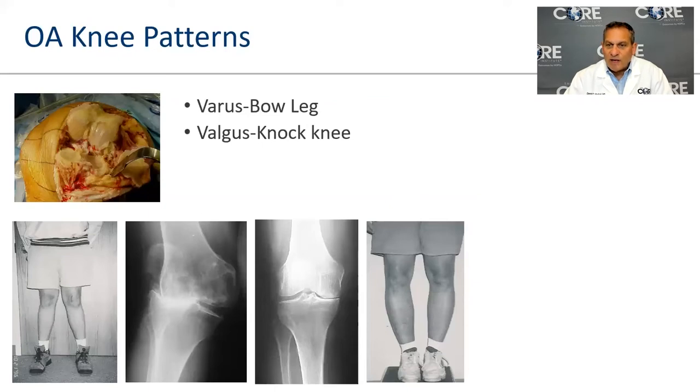The two patterns we see are knock knees and bow legs. The more typical pattern is wearing out the inside part of the knee, becoming bow-legged — we call that varus. Less common is the knock-knee pattern called valgus. With varus, people tend to have pain and swelling and come to us earlier. With the valgus knock-knee pattern, patients often don't complain so much of pain but instead report instability, weakness, fatigue, and problems with stairs or hills.